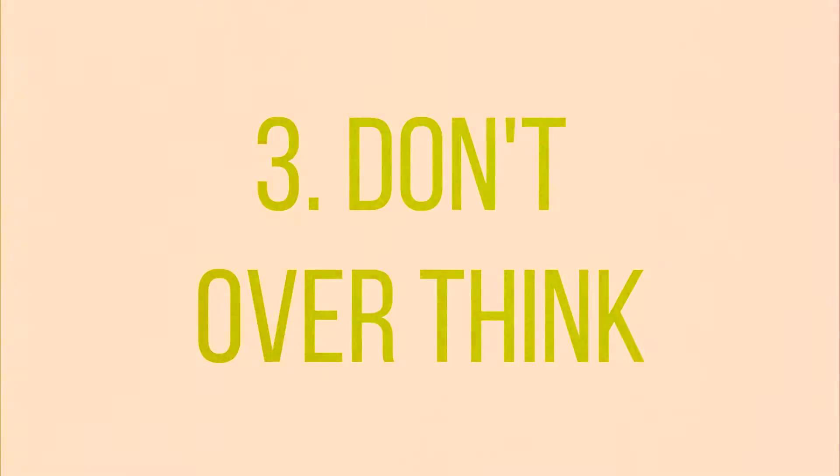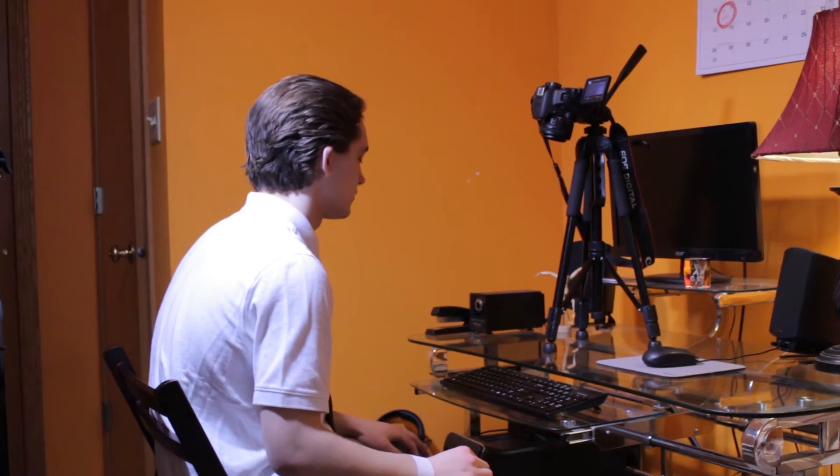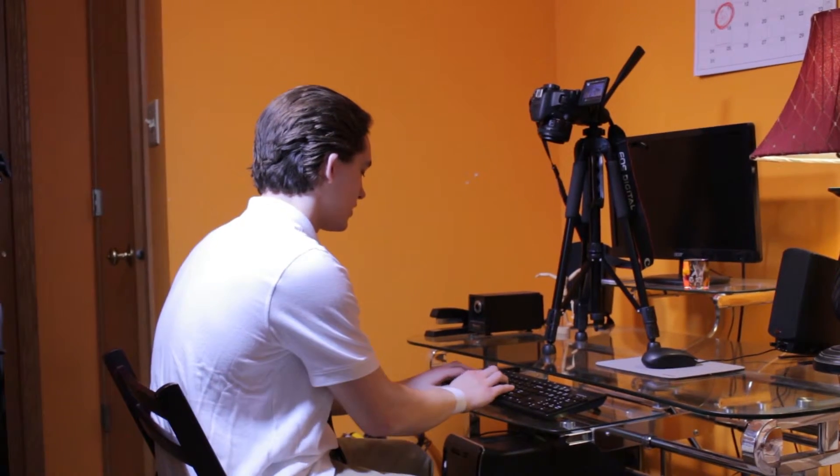Number three: you don't want to overthink shots. Sometimes when you get a shot, you only need one take. The lead, Skyler, does such a great job — he's a really talented guy — and I found that for a lot of them I only needed one shot. Don't think, 'Oh, I got this one shot but I got to do all these other things in order to make it look good.' Sometimes you just don't really need to overthink it.